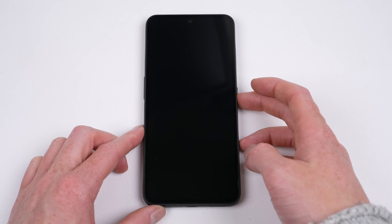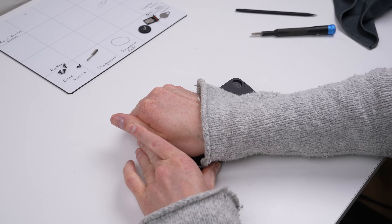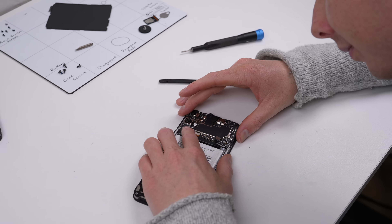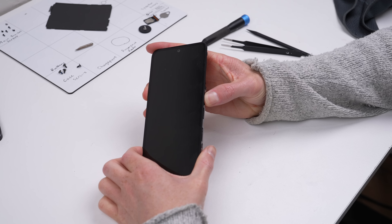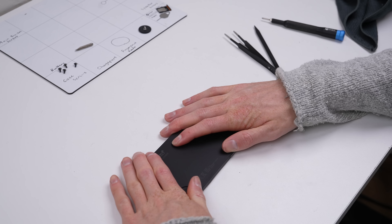With the phone back in one piece, it's time for a test. The phone vibrated, but nothing appeared on screen. So I opened it up to check my connections. As it turns out, the display cable somehow unplugged itself — you saw me plug it in, so it must have just not been seated correctly. Reconnecting it, the screen now works again.